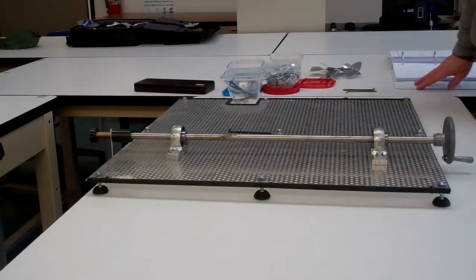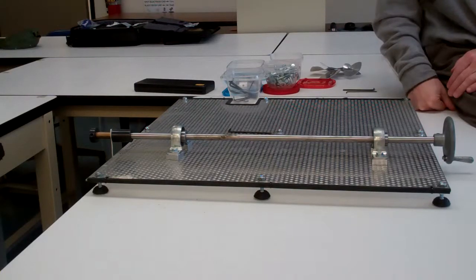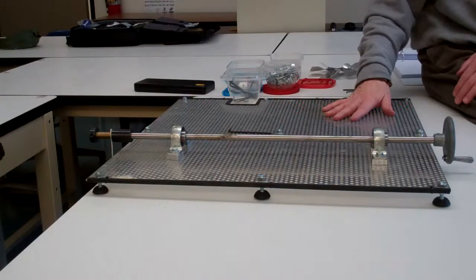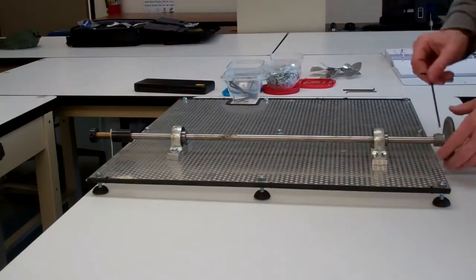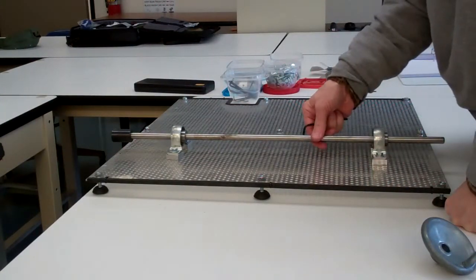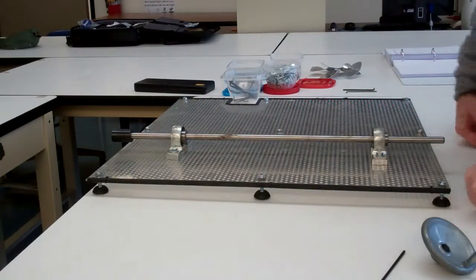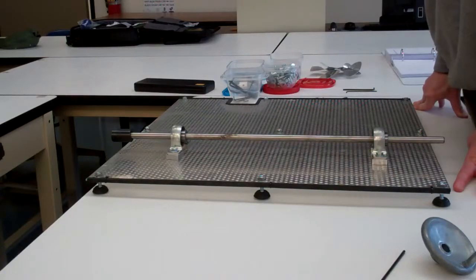When you're done with the labs, turn in one set of lab sheets per group with all questions answered, then disassemble and put everything back. This week you can leave most of your setup intact for next week, but before storing the boards back in the corner, make sure to take the crank handle and hoist off. Leave everything else on the board to make it easier to get started next week with belts. Make sure everything else gets put back in your kit and the kit back in the locker.